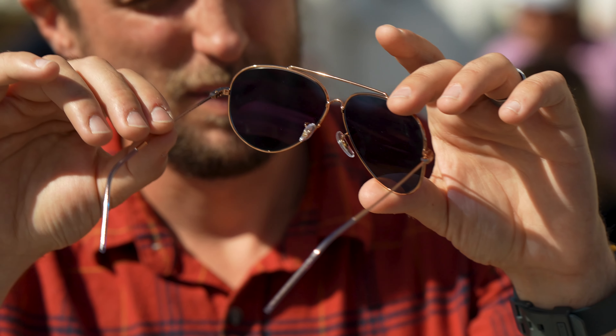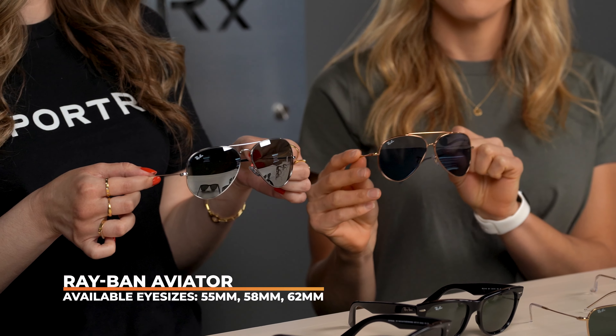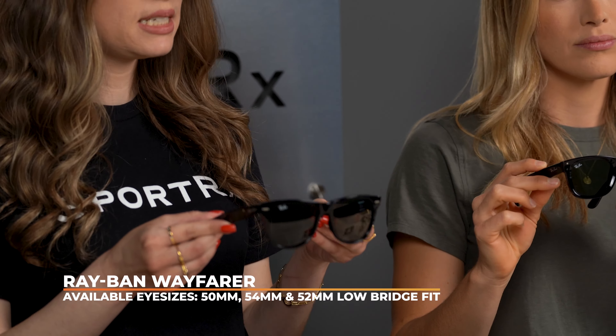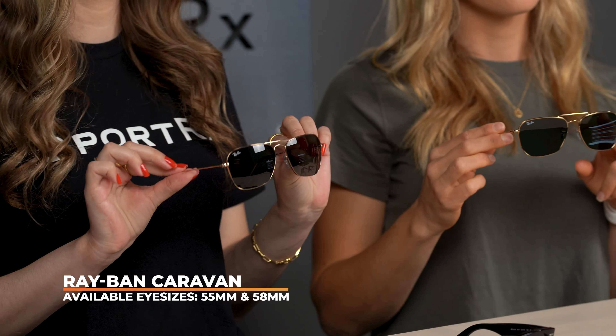For those familiar with the original versions, here's how the Reverse sizes compare. The Aviator Reverse comes in a 59 and 62mm — the original Aviator is available in 55, 58, and 62mm. The Wayfarer Reverse is available in 50 and 53mm — the original Wayfarer comes in 50, 54, and a 52mm low bridge fit. The Caravan Reverse is available in a 58mm eye size, compared to the original Caravan in 55 and 58mm.